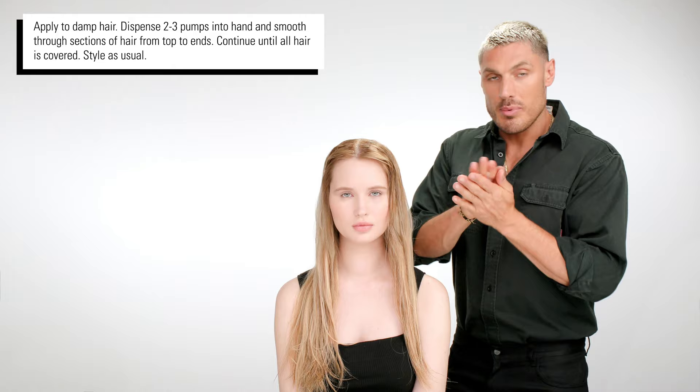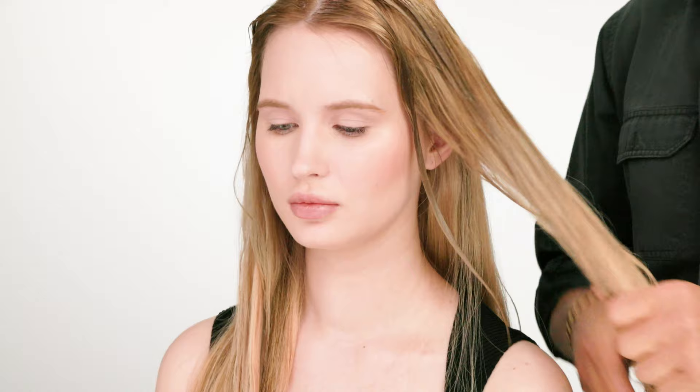So we're going to start on damp hair. I generally like to use one to three pumps per quarter of hair and apply it from root to tip, making sure that the product is evenly distributed, because we want all of this amazing volumizing technology to work on each strand of hair.